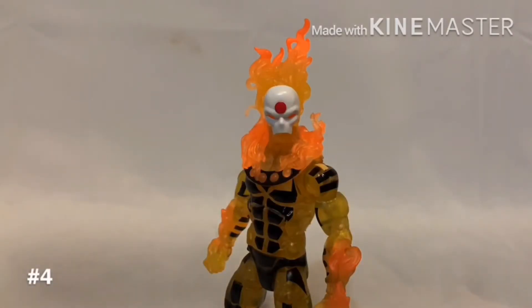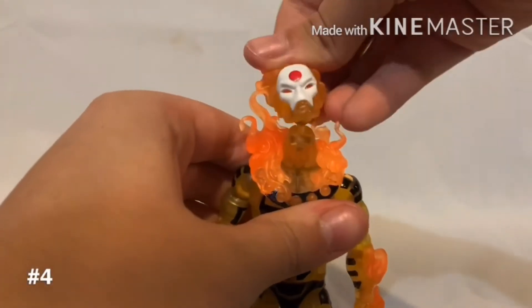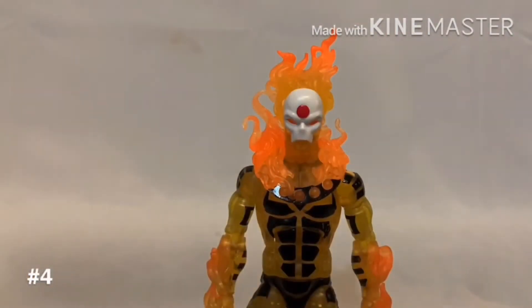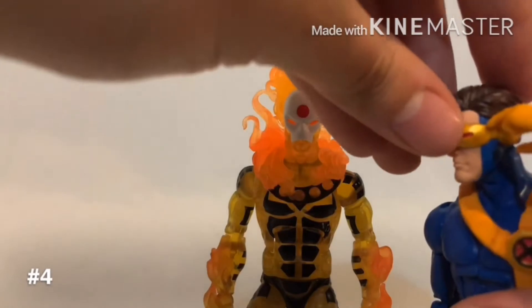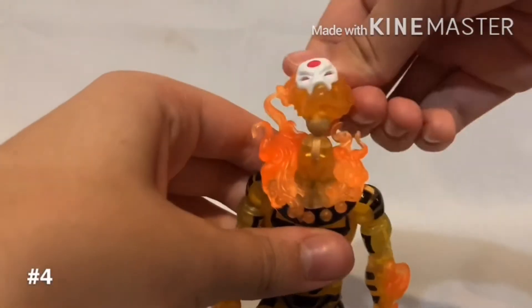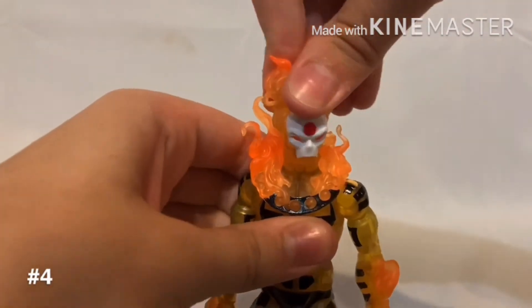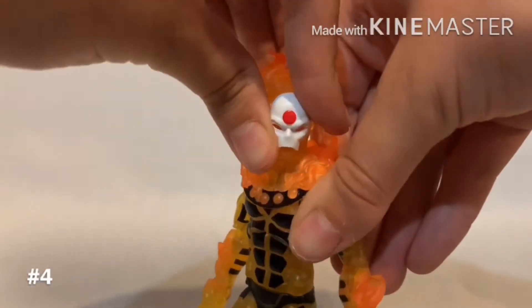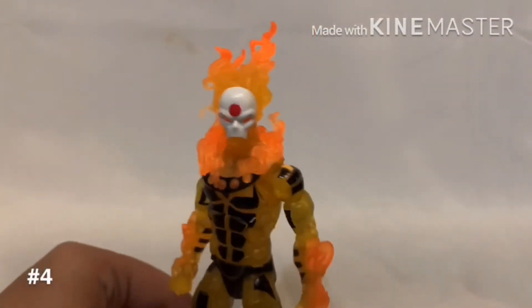Coming in fourth place is definitely Sunfire. He's a really nice figure, but again the accessory problem, and he'd probably be higher on the list if his head didn't just pop off every time I moved it — which is really annoying. Most figures it's not a problem; like Cyclops, if I move his head up, it doesn't pop off. But with Sunfire it just pops off, which is a bit annoying. He has a really cool design — definitely my favorite Sunfire design. I love the mask, just not my favorite figure from the wave.